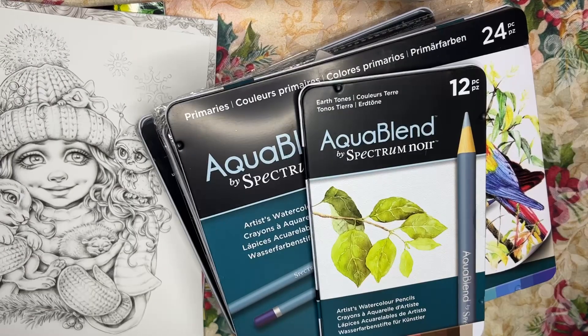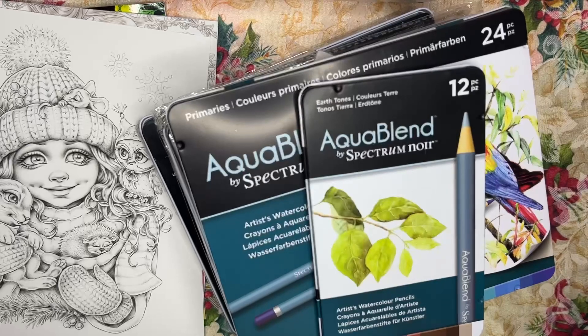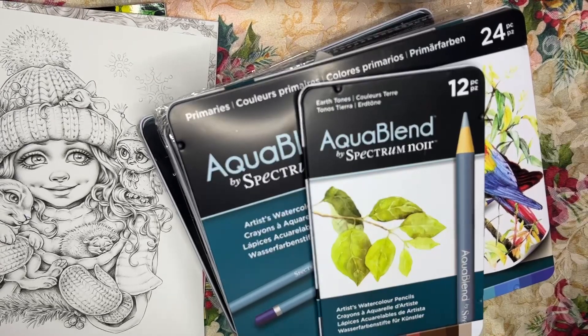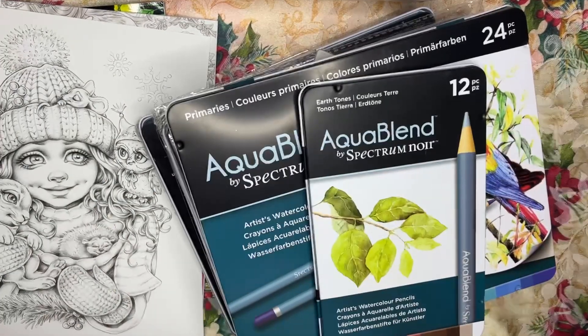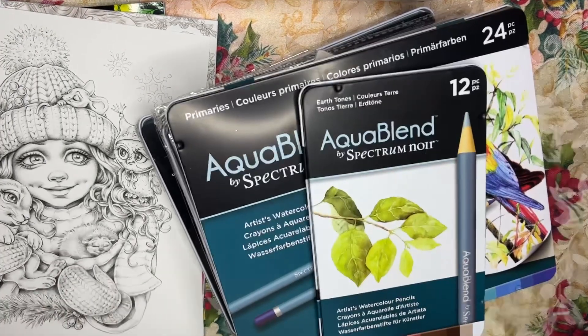Hi everyone, welcome to the Coloring Oasis, this is Emily. I'm so happy to be here today. I recorded a video two days ago that I have not released yet, which is all the coloring goodies I got for Christmas from family and friends — a ton of stuff. I forgot to include these items, so I'm actually going to release this video first and then tomorrow I'll release my big Christmas gift haul.